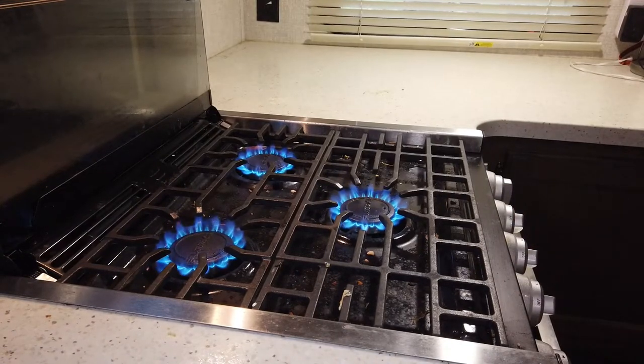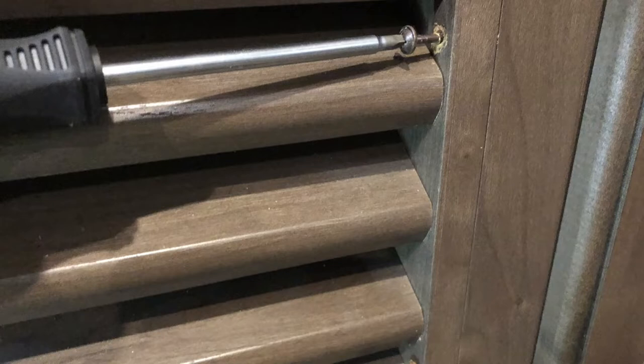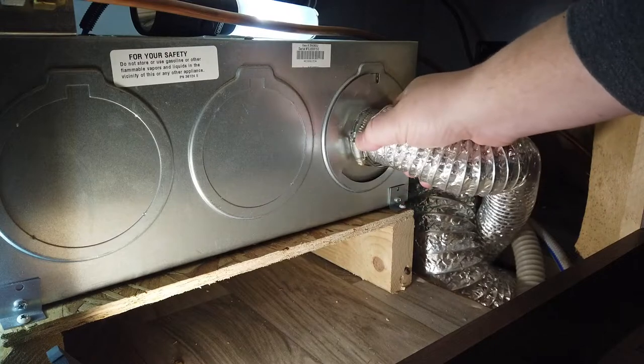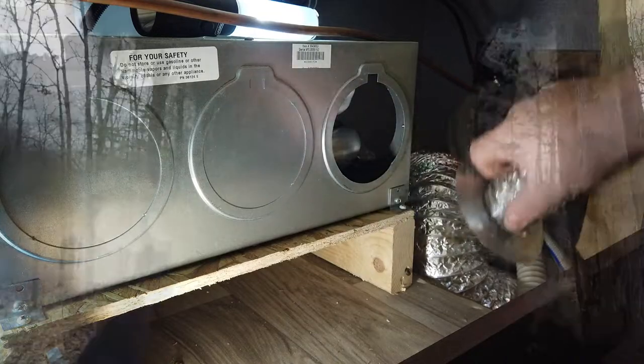Next you need access to the furnace. A lot of you will have an access panel — mine is under the fridge, yours might be somewhere else. It also serves as an air return, so it'll have some vents in it. Mine has four screws, two on each side, on the inside portion of that return. Go ahead and remove the vents.